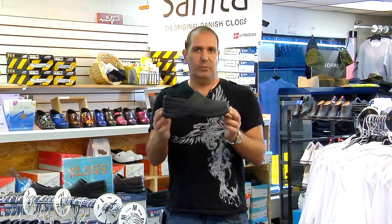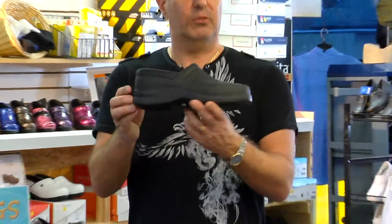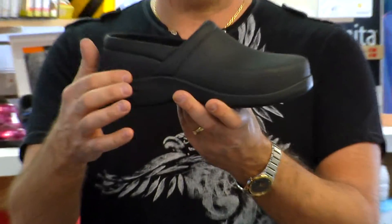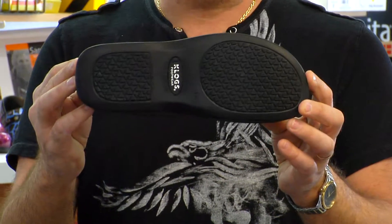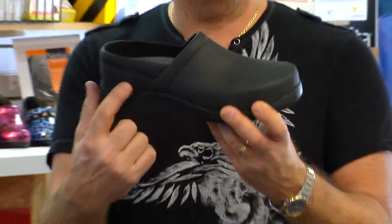Again, a USA-made one. These are called the Bistro. You can zoom in on this one too so they can see. You can see the difference — it's got a little higher back over here, same type of bottom, same wide base. Great cushioning — you're going to get that on both the Zest and the Bistro shoe.